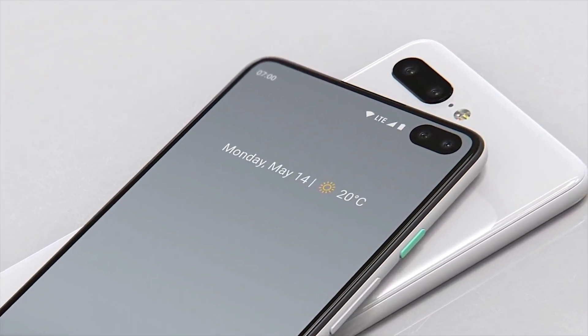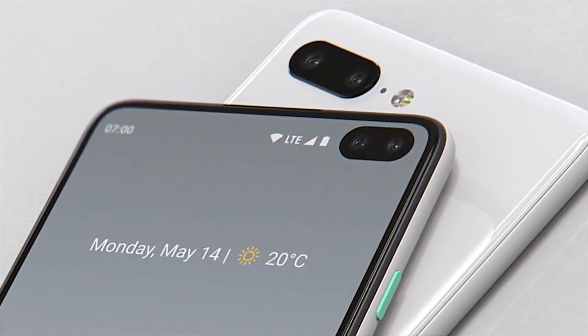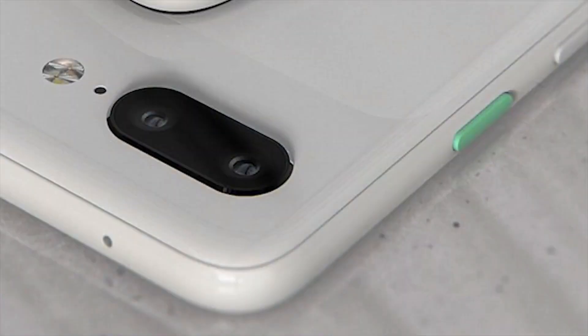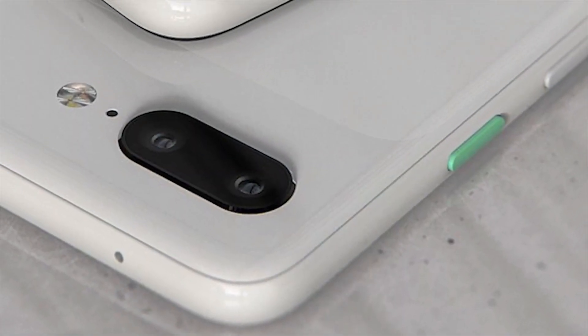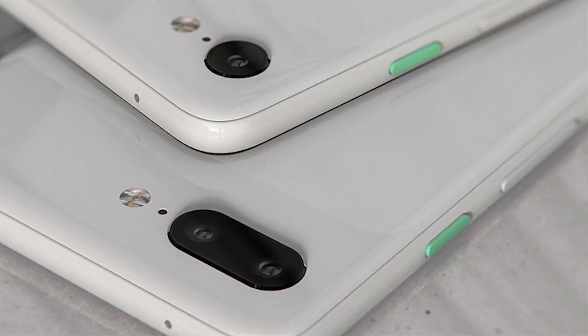The punch-hole design simply increases the overall screen-to-body ratio without increasing the overall size of the smartphone, which is a major bonus. The latest leaks also suggest that Google is definitely trying to implement a punch-hole display.